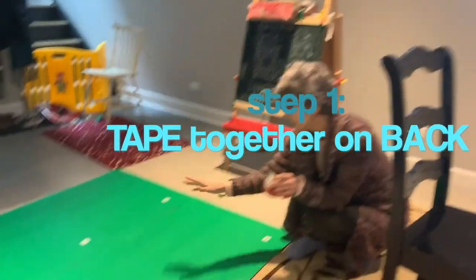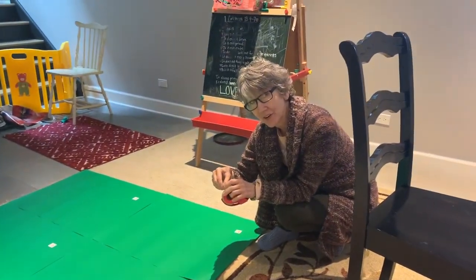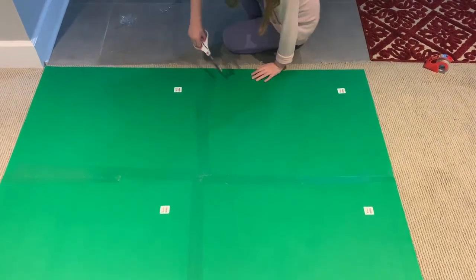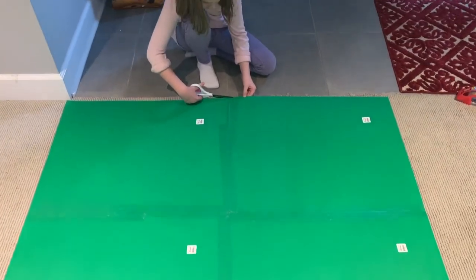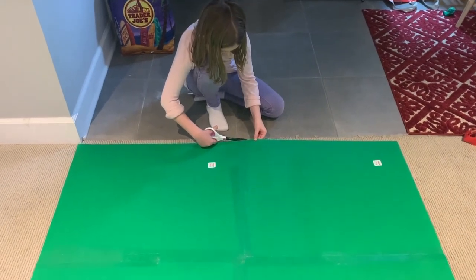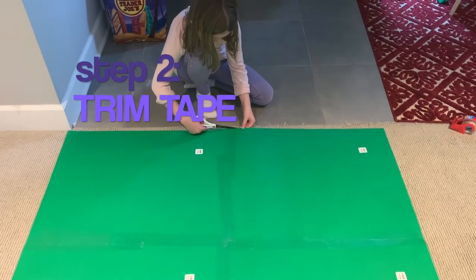We're gonna use tape and put the boards together with the stickers facing the back. We had to lay it really flat and very carefully tape it, just barely overlapping in the front. We're hoping the overlapping won't show on the green screen, and then we cut off all the little tape ends to make sure none are sticking out.